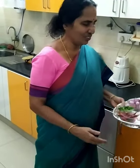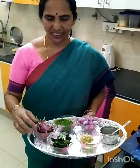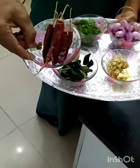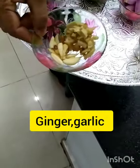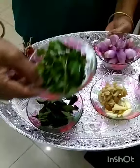I am going to make a curry chutney. I am going to use red chili, ginger, garlic pieces, curry leaves, and coriander leaves.